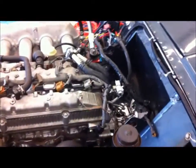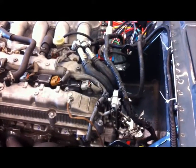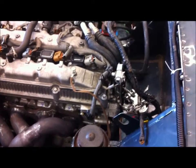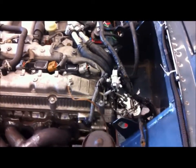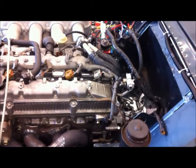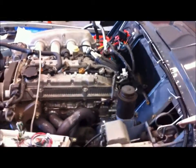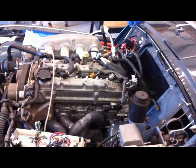Everything's temporary right now because the firewall is cut back about seven inches and it's still opened up to the cockpit. I've got a sheet metal guy that's gonna finish that for me. I'm trying to work the bugs out of it before the end.